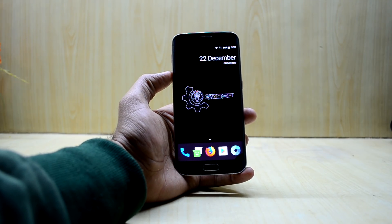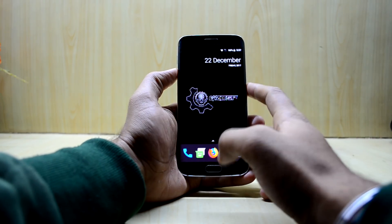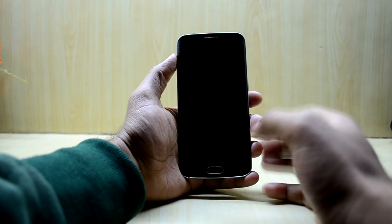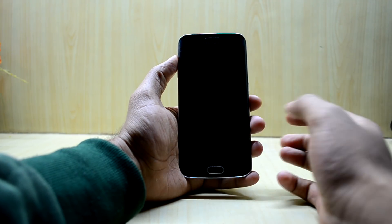So we're going to install the Super Stock S8 ROM. First of all, we're going to turn off our device. Now that the device has turned off, we're going to go into the custom recovery.